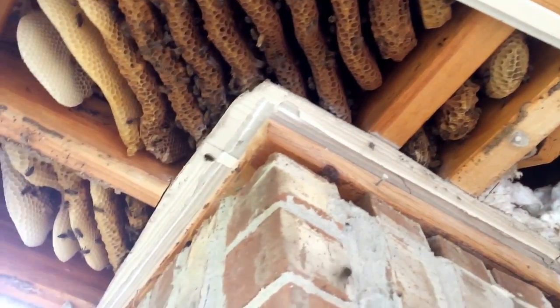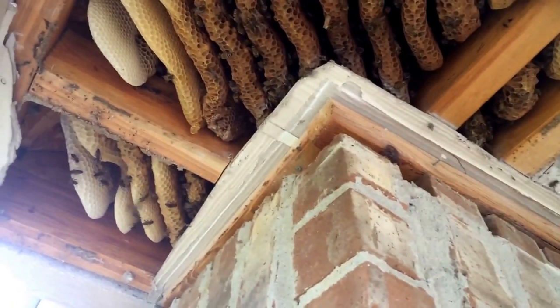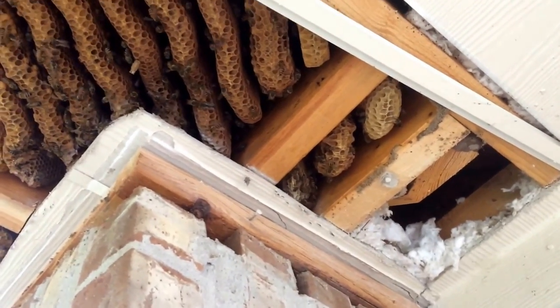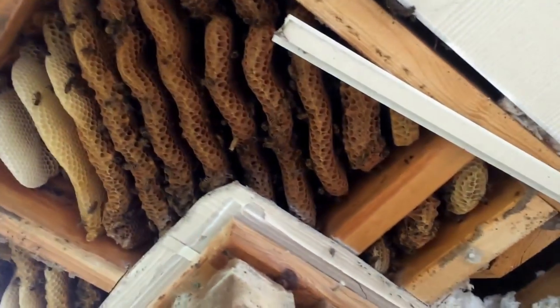I'm going to go ahead and suit up. The bees aren't being that bad — I've gotten stung three or four times on my hands — but because of how I'm having to get up right beside them, I'll suit up just in case so they don't all of a sudden come out and knock me off the ladder. Let me do some work on it for a while and I'll try to give you an update along the way.